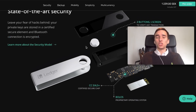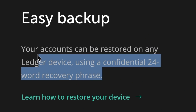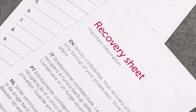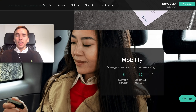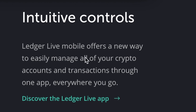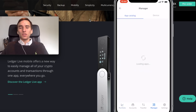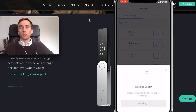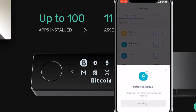Basically, the Ledger Nano X is very secure — I would assume it to be more secure than its competitors. It's very easy to back up using your recovery phrase on the recovery sheet. It has mobility too: you can manage your crypto anywhere with the Bluetooth-enabled Ledger Live mobile app. The app offers a new way to easily manage all crypto accounts and transactions everywhere you go, and there is room for up to 100 apps installed at the same time — a huge improvement from the Ledger Nano S.